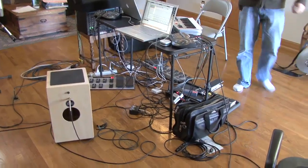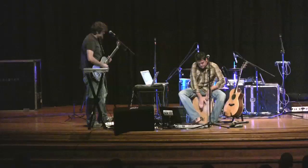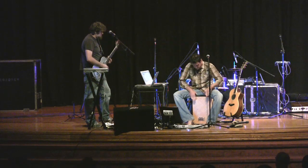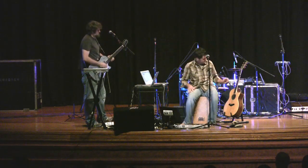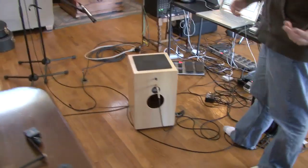One thing that we get a lot of questions about is this little box here, which is called the cajon. Patrick sits on that and plays it, and it kind of gives us a little bit more versatility and it gives Patrick something to sit on.